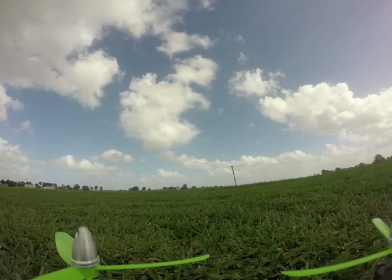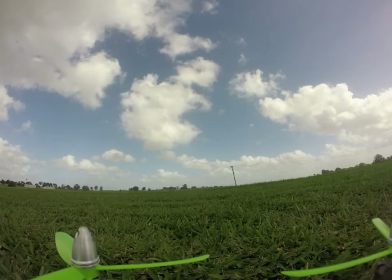Let's go back here and hit that in horizon mode.